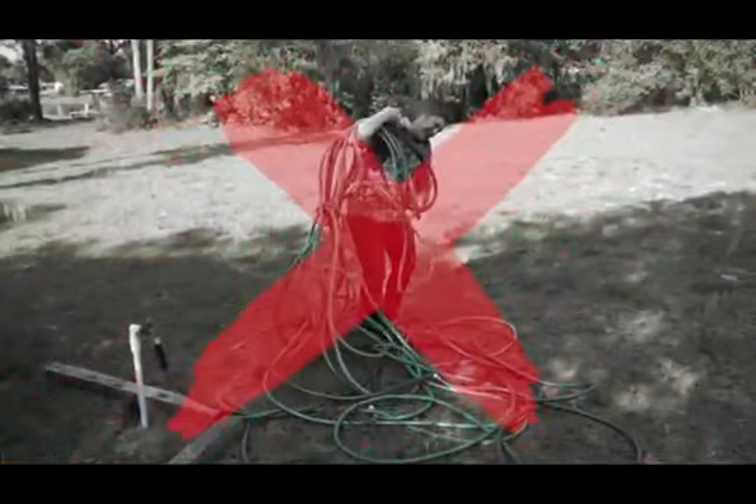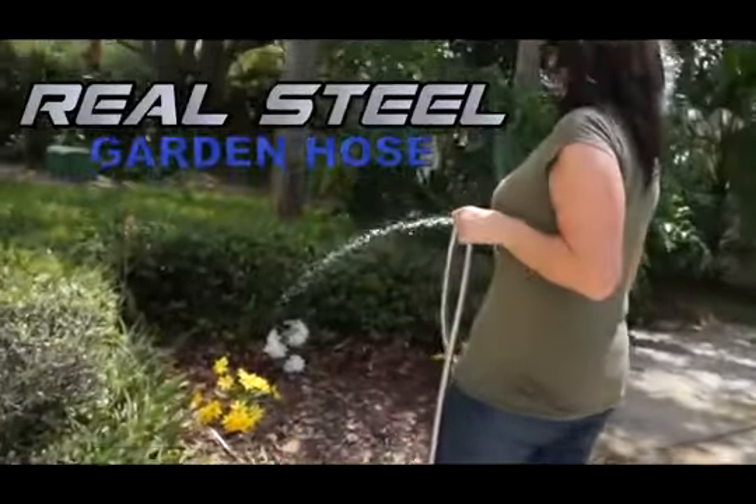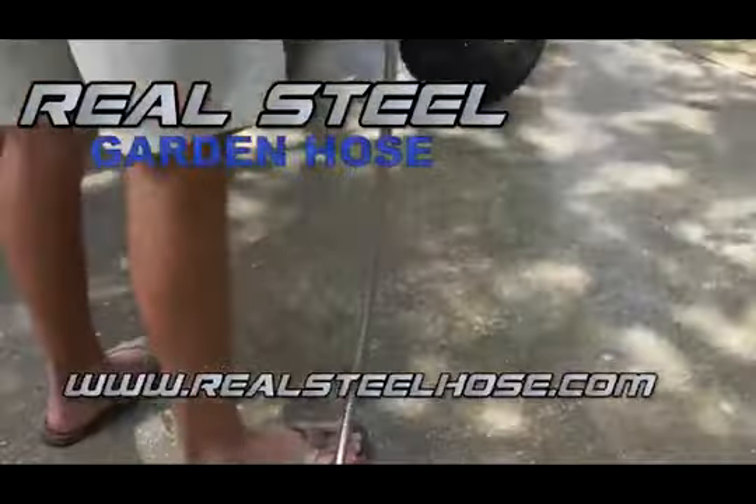So stop messing with that tangled, dirty, heavy hose and purchase the Real Steel Garden Hose today. The last hose you'll ever buy.